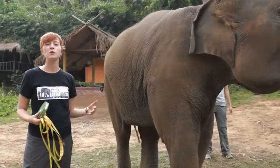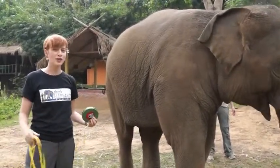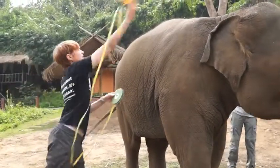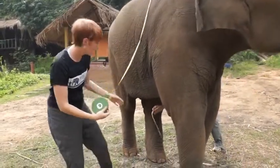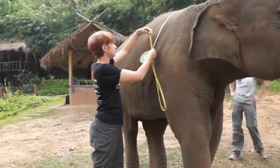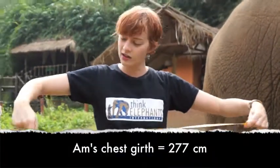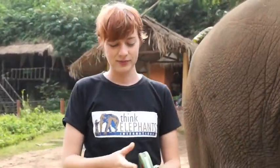The first thing we have to do is measure around her girth, which is right behind her two front legs. This requires a couple of people to do it right. We actually have to bring it under her and then measure around. Her girth is 277 centimeters around. That's pretty big.